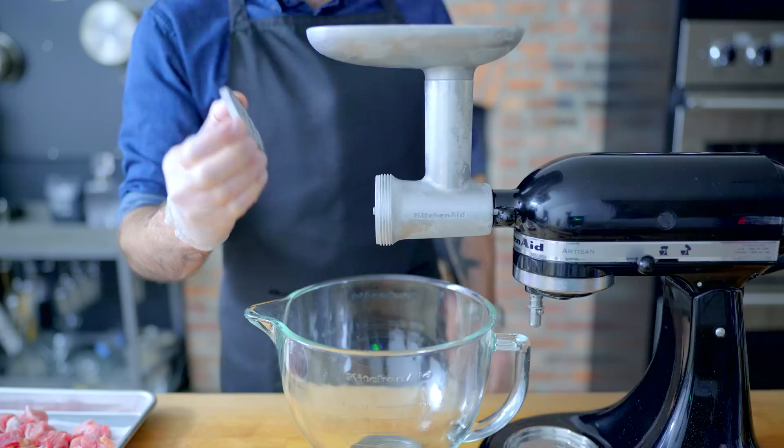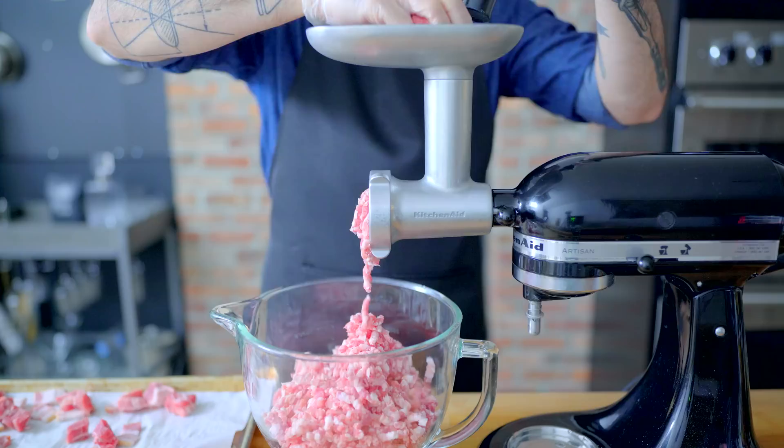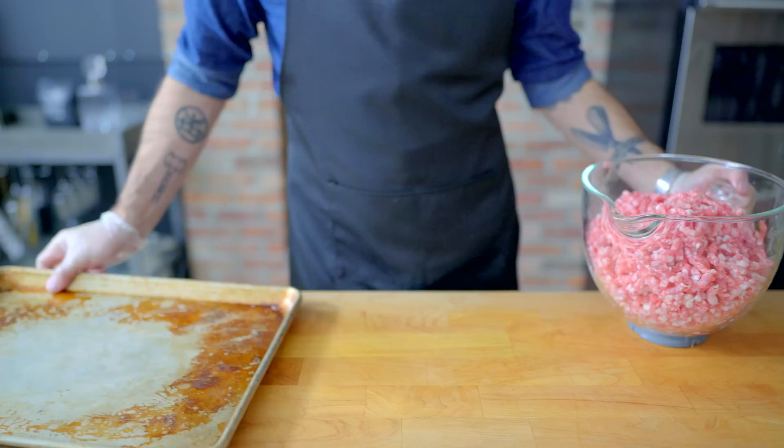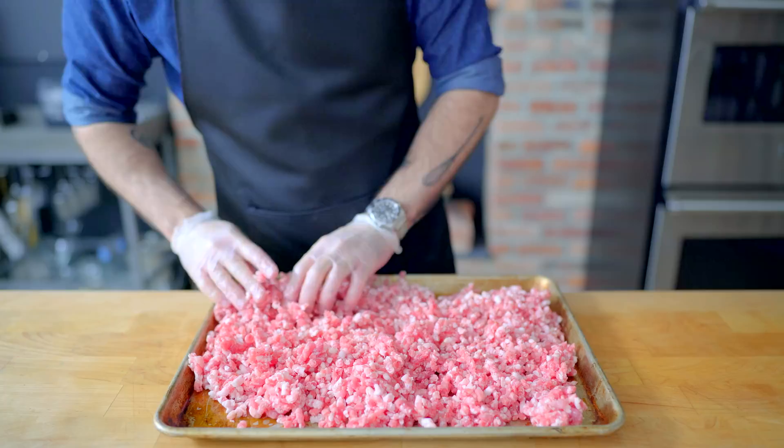Once everything is assembled and functioning according to manufacturer specifications, it's time to grind. You want to try to put a consistent amount of bacon in with the cubed pork — this will ensure that it is evenly distributed throughout the sausage. I made this huge recipe because breakfast sausage freezes very well, but for all the seasonings I'm going to describe them per pound of pork. So if you just want to grab a pound of ground pork, you can do that and it'll work just fine.